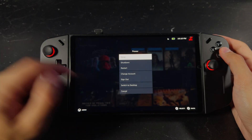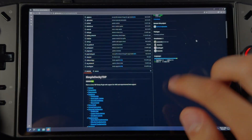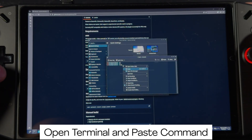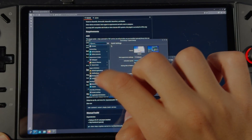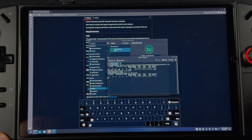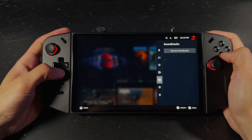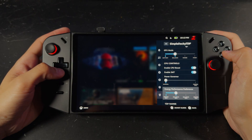Go back to desktop mode, then open the GitHub page for Simple Decky TDP — link is in the description. Once you're there, scroll to the Install section and copy the quick install command. Open the Start menu and search for Terminal. Once it's open, paste the command using the left trigger and hit A to run it. If it asks for a password, return to the terminal and enter your password, then press Enter or A. That's it — head back to game mode, open your quick settings, scroll down to Decky, and you should now see Simple Decky TDP. You can finally tweak TDP settings however you like.